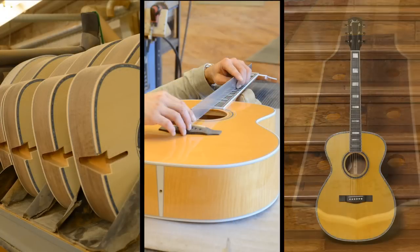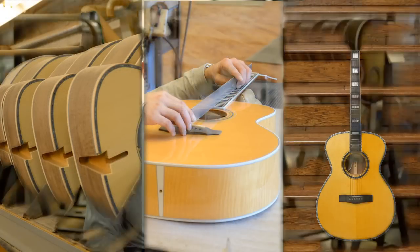We have a great facility in New Hartford that builds fantastic acoustic guitars, so we wanted to build high-end Fender acoustics. We thought the best way to do it would be to put some of that custom shop electric magic that they do over in Corona and put it into the New Hartford facility.